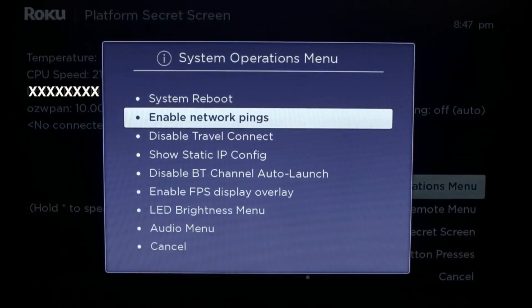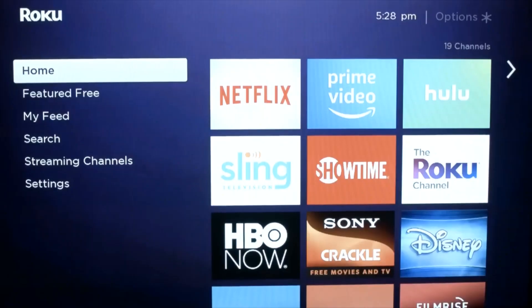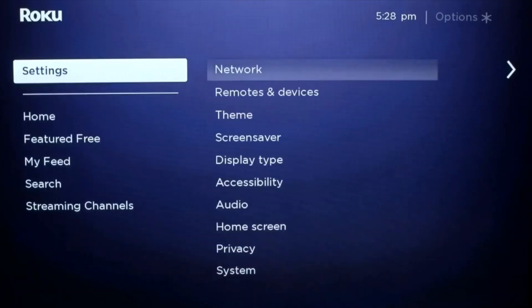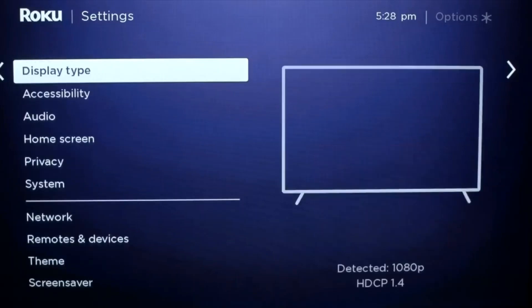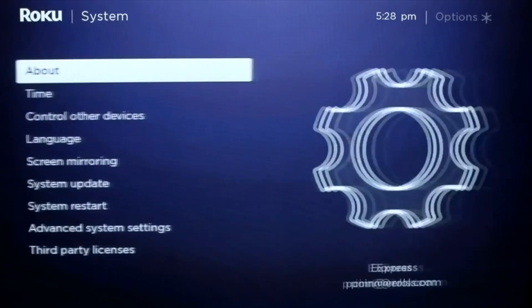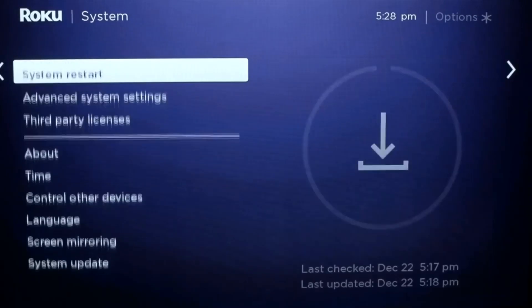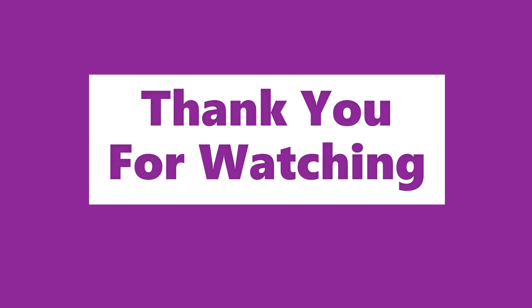I do recommend doing a system restart before you try it, just to make sure. Go back to the home menu, go into the Settings menu, then the System menu, choose System Restart, and hit restart.